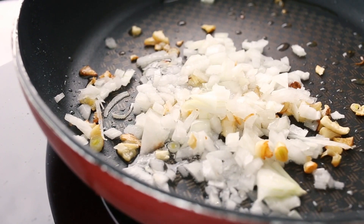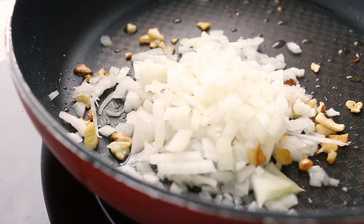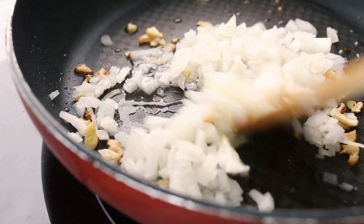While the squash is roasting, it's time to sauté your chopped onion in olive oil. Once it becomes translucent, add in the minced garlic to infuse the mixture with a delightful aroma.